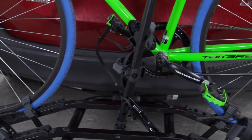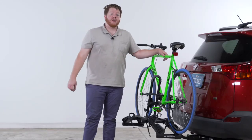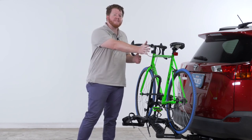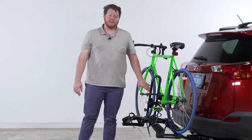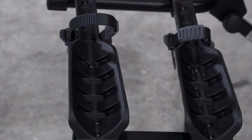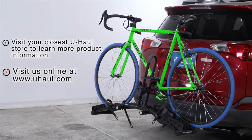With those three straps attached, your bike is secure and you're ready to go. If loading a second bike, face it the opposite way toward the passenger side — with pedals in the same position, nothing will touch between the two bikes. That wraps up the Destination 2 bike rack. If you have any questions, visit your closest U-Haul location or visit us online at uhaul.com. Thank you.